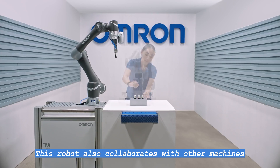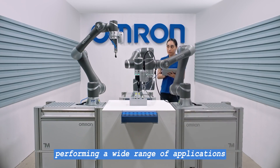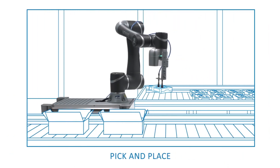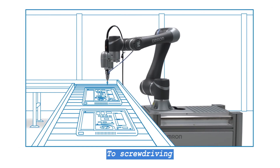This robot also collaborates with other machines, performing a wide range of applications relevant to almost any industrial environment — from machine tending, to pick and place, to screw driving.